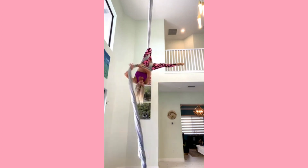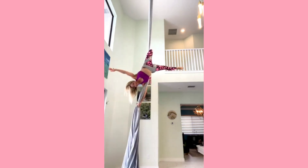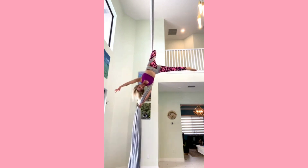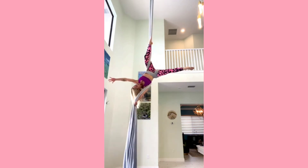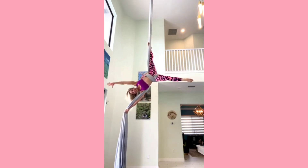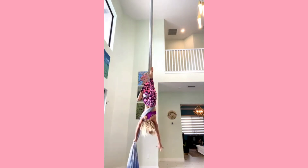Next I wrap that tail around my waist front to back. Arms are nice and straight, grabbing onto that tail. I turn out my bottom hip. I'm taking a nice hollow body position here — straight arms, straight legs. Hold that core in tight and release that foot when you're ready.